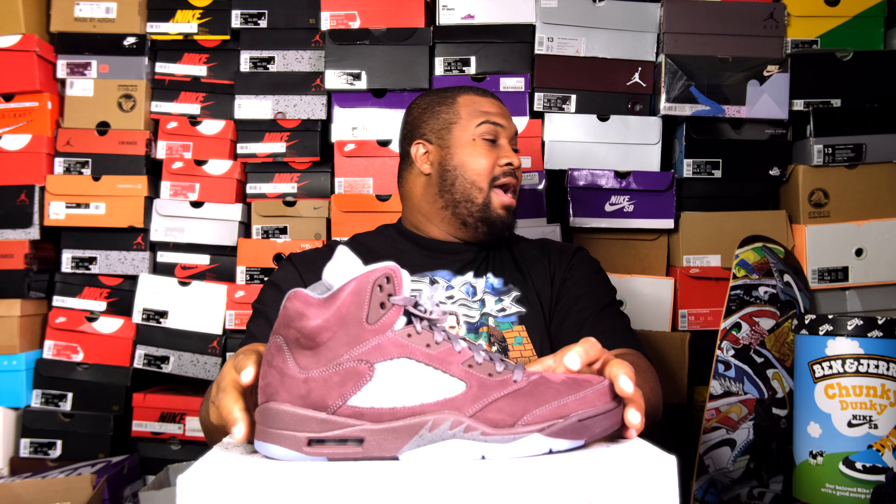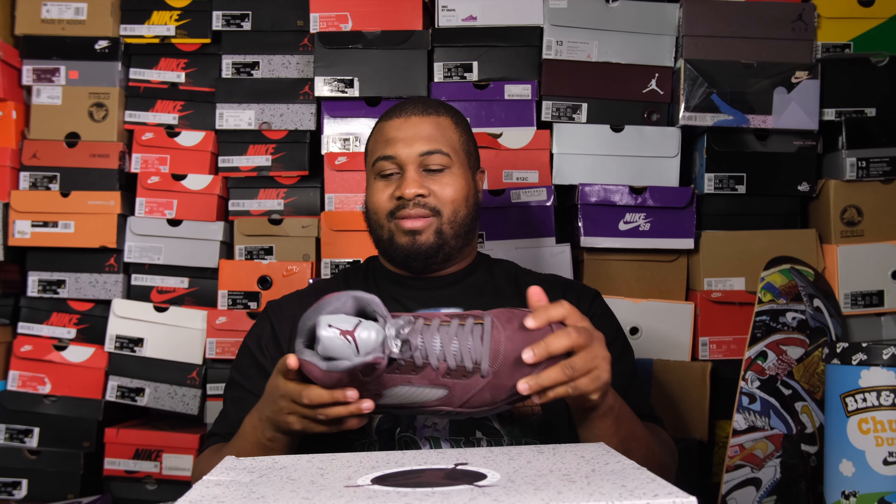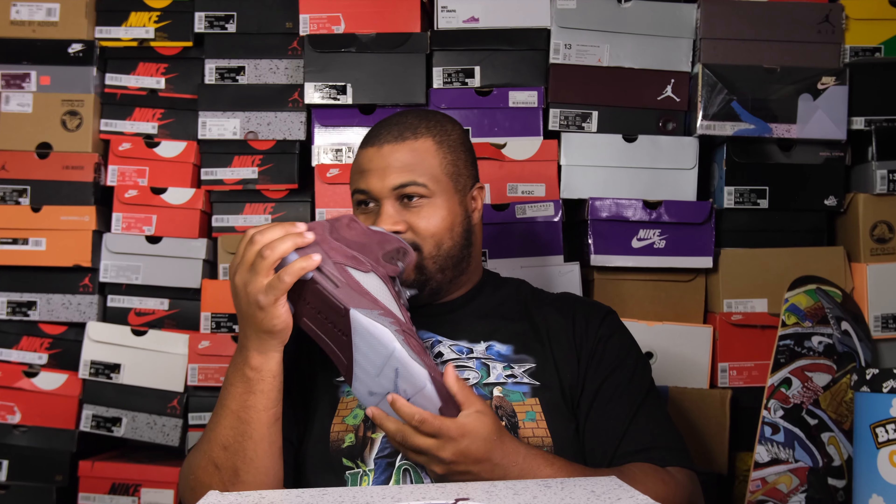If you don't give it a 10, that's fine, I'll holla at you now. But I mean, I've been patiently waiting. That's so clean. I'm gonna get all the fives next year too.